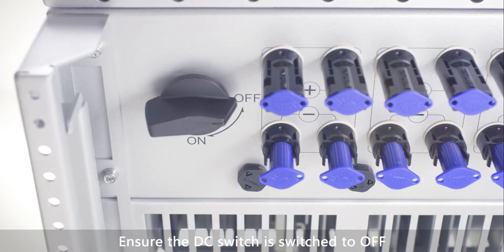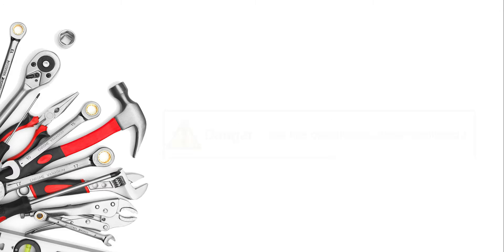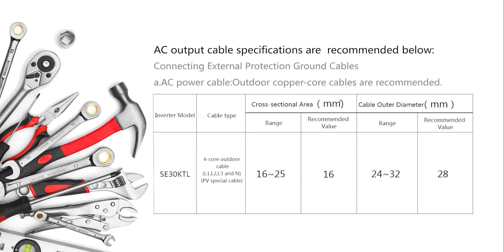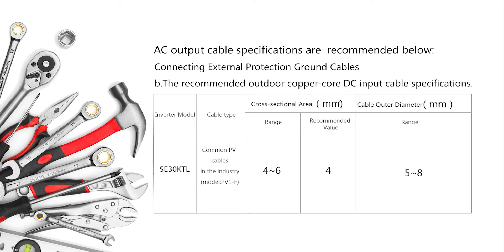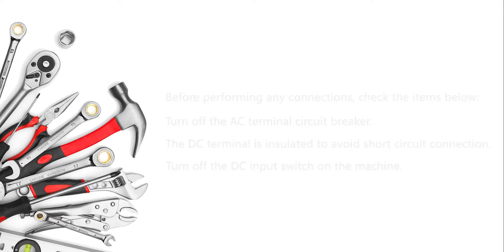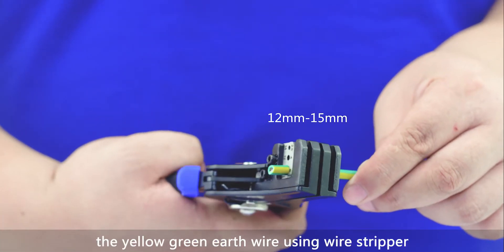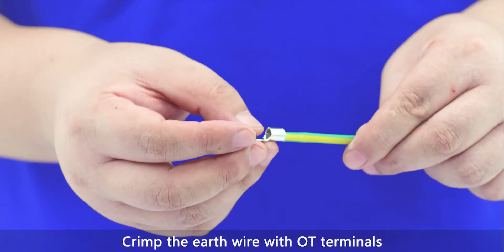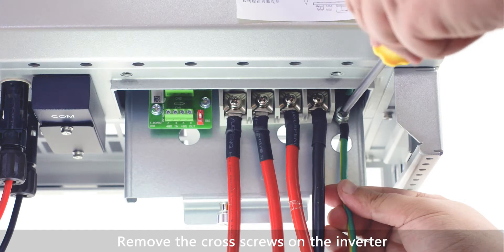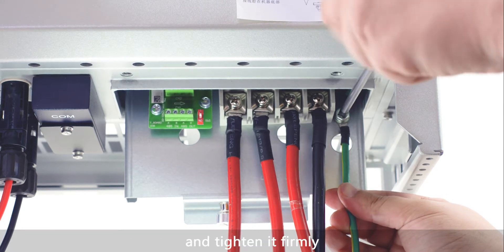Ensure the DC switch is switched to OFF. Electrical connections — security tips. Connecting ground cables: remove an appropriate length of the insulation layer from the yellow-green earth wire using a wire stripper. Crimp the earth wire with OT terminals using a crimping plier. Remove the cross screws on the inverter using a cross screwdriver, then route the screws into the OT terminal and tighten firmly.